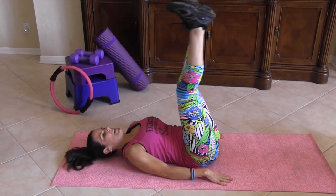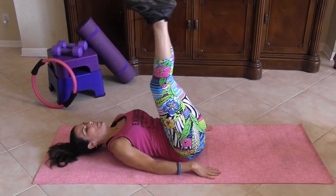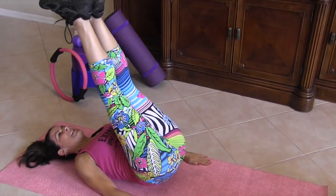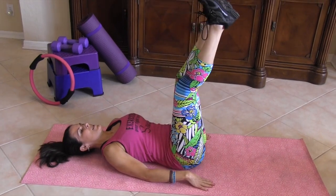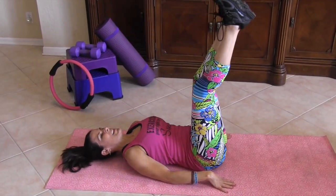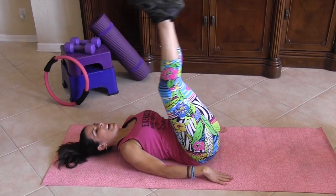Here we go. One, two, three, four — very effective — five, six, seven, I can already feel it working, eight, nine, ten, eleven, twelve, feeling the burn, come on, thirteen, fourteen — I didn't say fifteen, I said twenty. Sixteen, seventeen, eighteen, nineteen, and twenty.